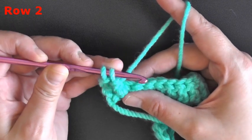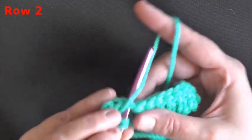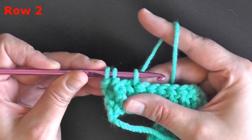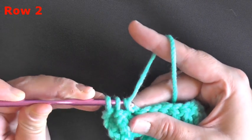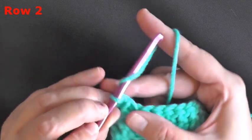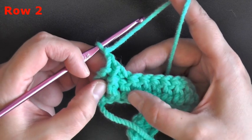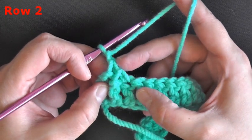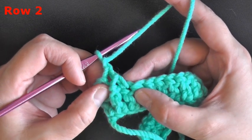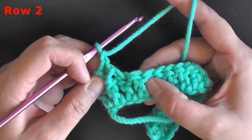Then go into the very next stitch — and it's important: don't yarn over, just insert your hook in the next stitch and pull up a loop. Now you have three loops on your hook, which you treat just like a regular double crochet: yarn over, pull through two, yarn over, pull through two. Then, very importantly, chain one. This second post is part of the first jagged stitch — these two stitches together make one jagged stitch.